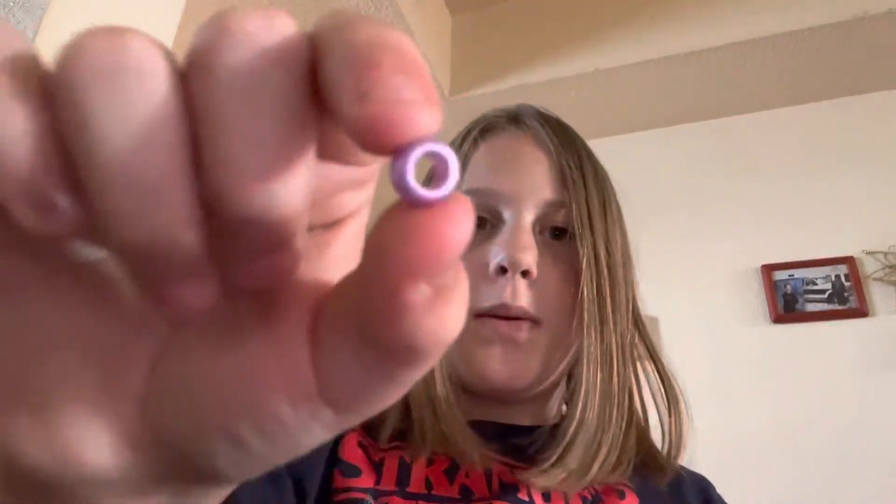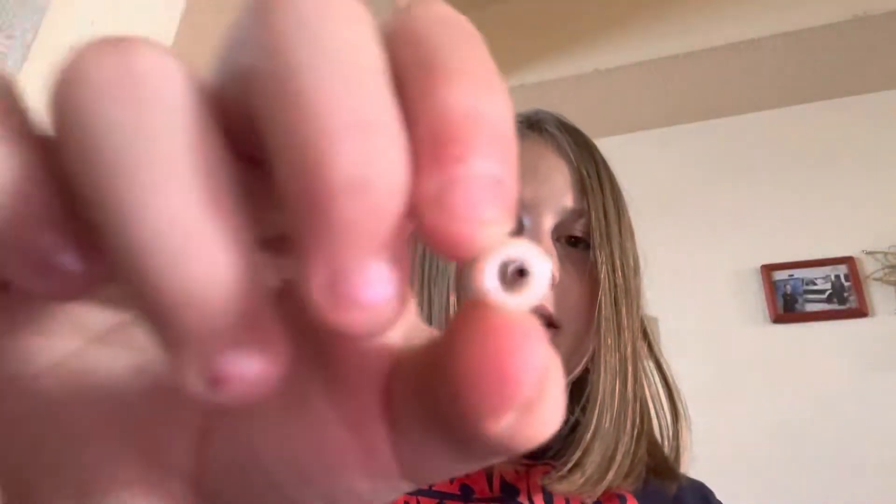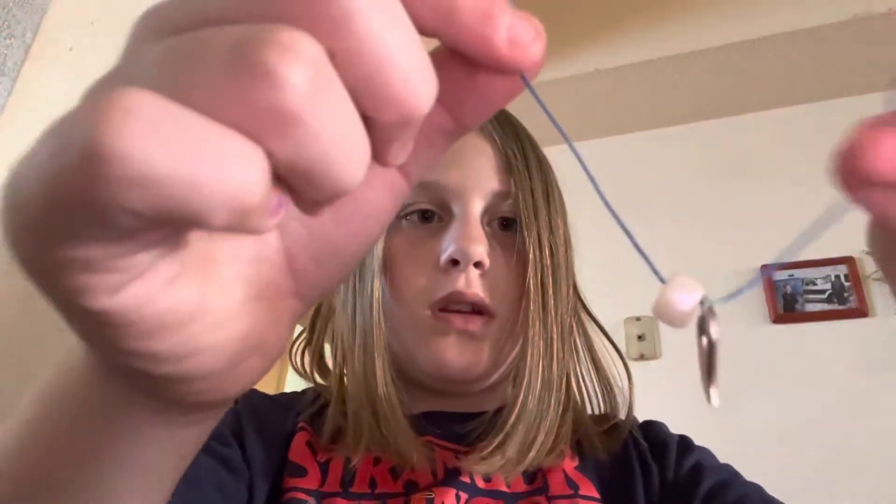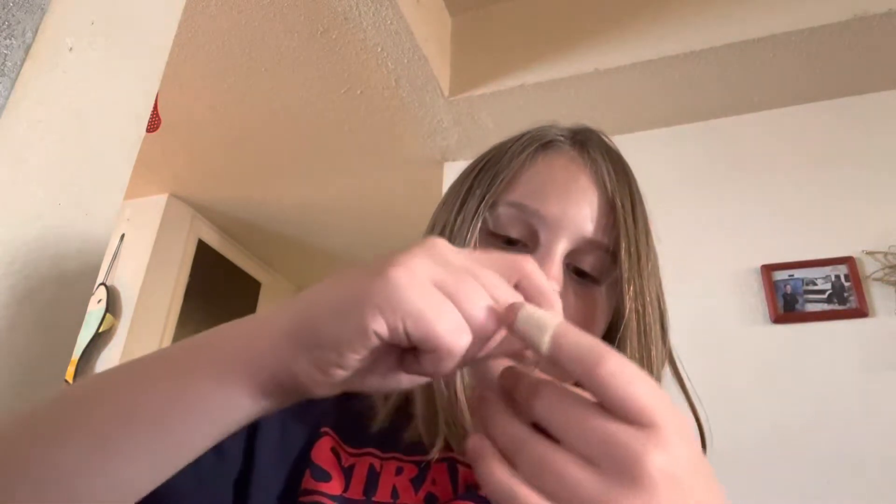You're going to add four different bead colors. First, grab this little pearl kind of bead and put that on just like that. Then do the same thing to the other side, so it looks like that.